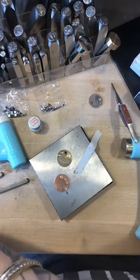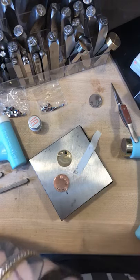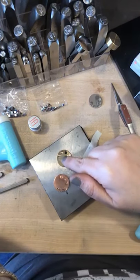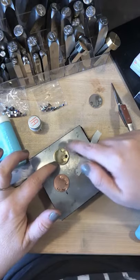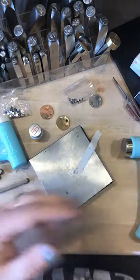I don't suggest using any kind of Krazy Glue or Gorilla Glue because that off gases. With that being said, you're going to have a crystal with a haze over it. So to keep your crystals nice and shiny, you definitely want to use GS Hypo.